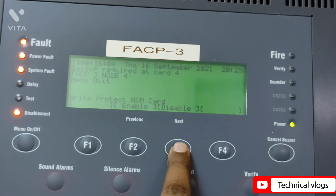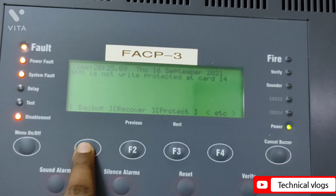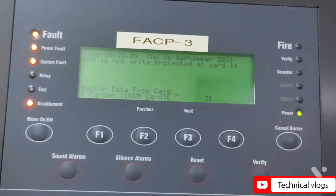After having disabled the NVM card, go to Backup and select the loop card number you want to back up. Then go to NVM Card and press the Enter button. The system will then start backing up the loop card.